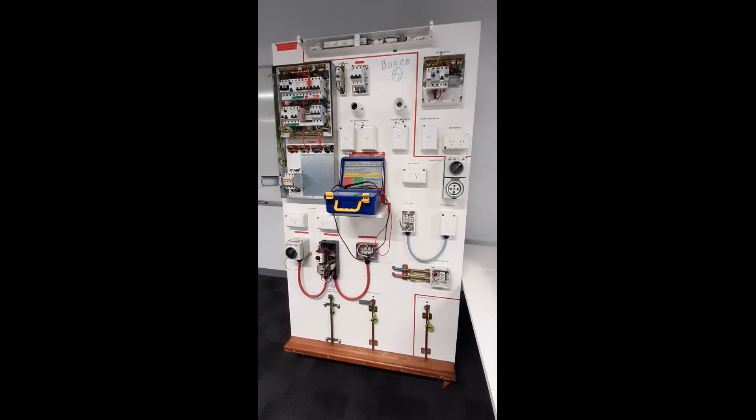You are now ready to energize the switchboard and conduct the operation of RCDs testing. Remember to re-terminate every conductor and the MEN links at this stage. We'll see you there in the next one.